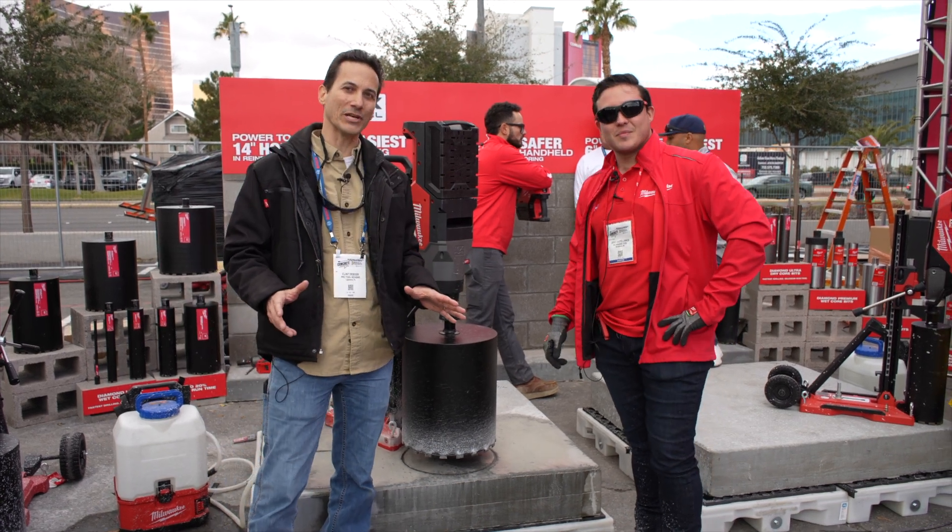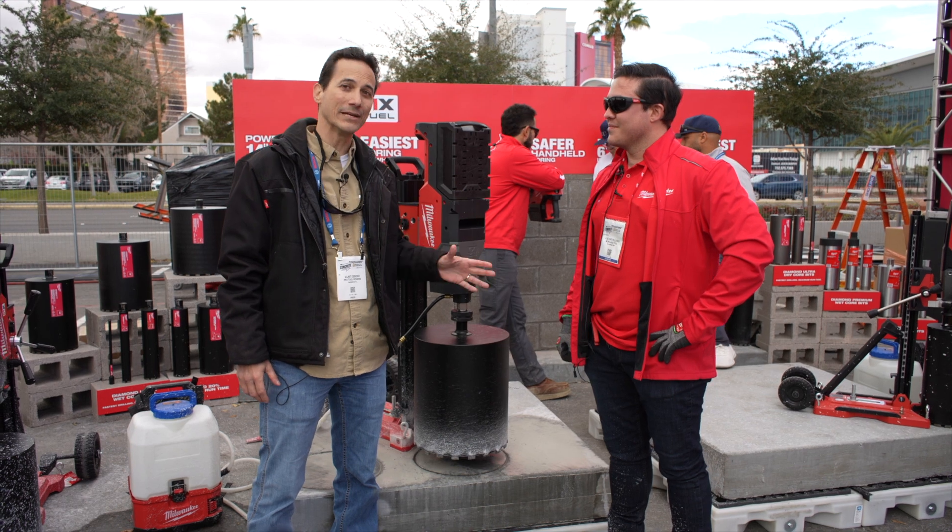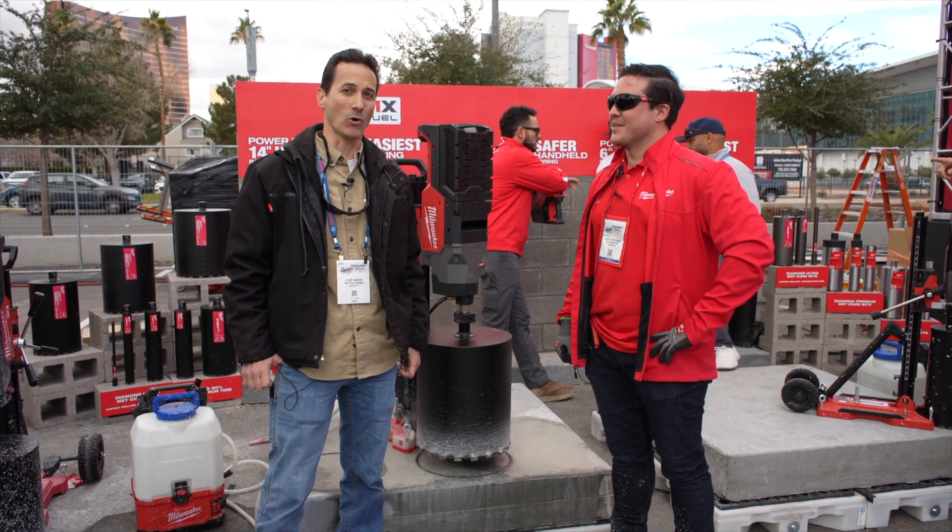We've been really impressed so far with what we're seeing with the MX Fuel line, and I really appreciate your time. Thanks for showing it. I can't wait to see what else is going on with MX Fuel this year from Milwaukee.